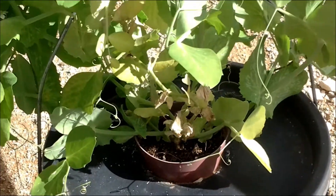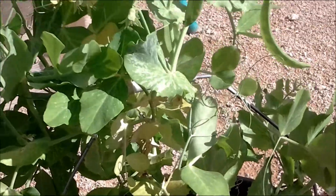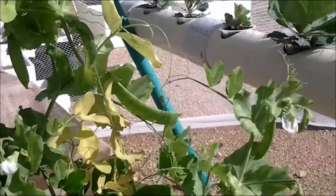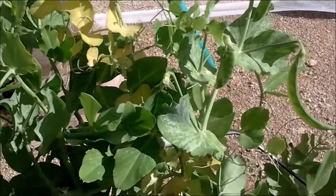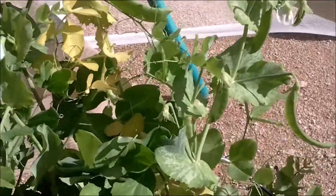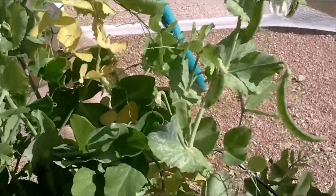So there we go. I'll leave it at that for this week folks, and I'll catch you next week. Have a nice day and I'll see you later.